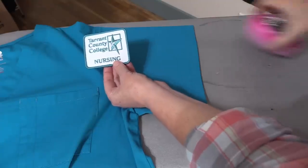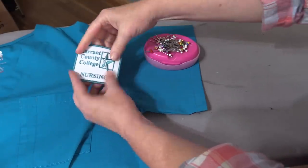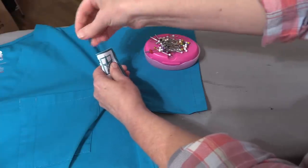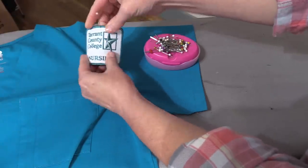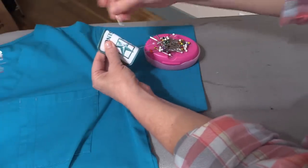I've got my patch and I want to make sure that the center of my patch is in the center of my sleeve. I'm going to fold it in half — you could measure it. I've got a pin here and I'm going to put a pin in the bottom.